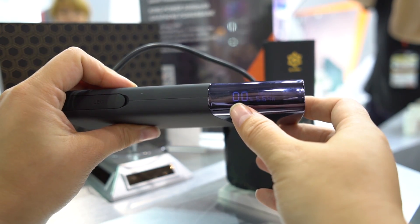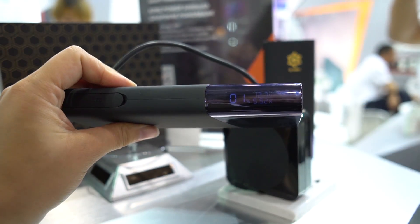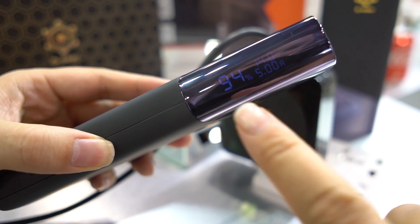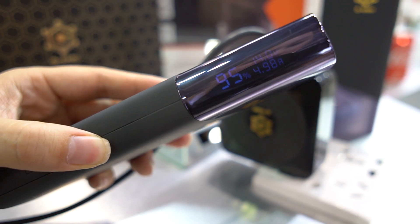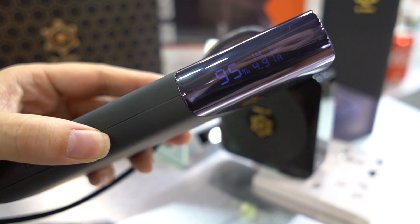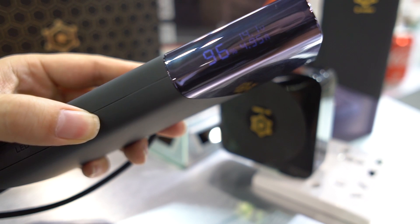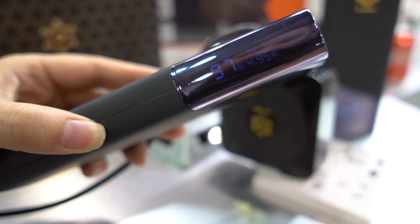You can see it says zero there. Now we're going to see how quickly it charges — it's supposed to charge in about 15 minutes. Interestingly enough, we are at 94% and it has only been 12 and a half minutes, so we're probably going to creep up to 95%, 96%. It seems to actually be charging faster than 15 minutes.